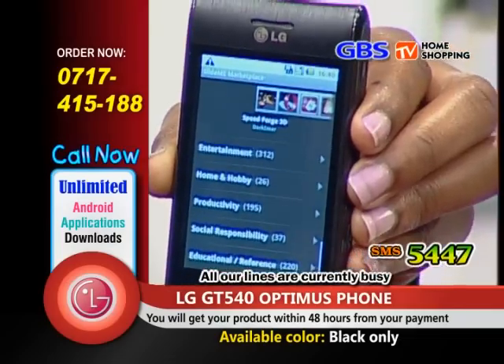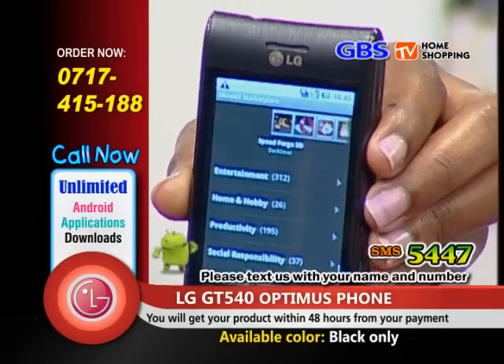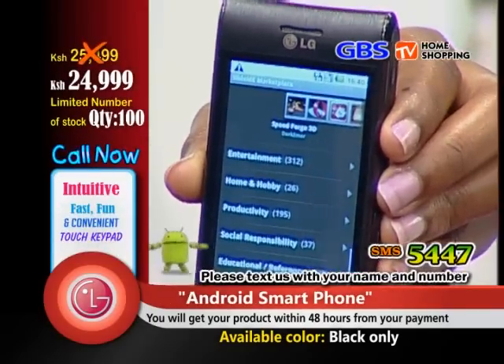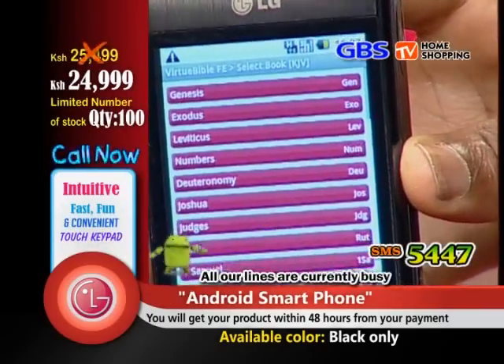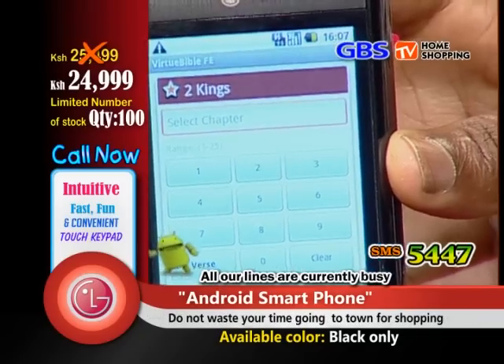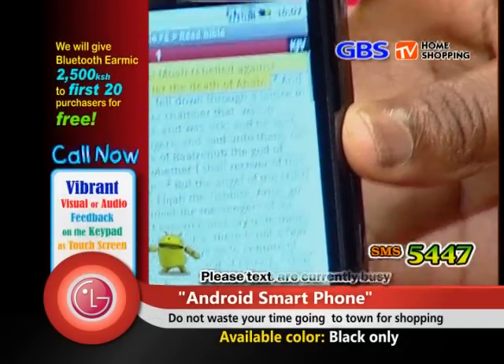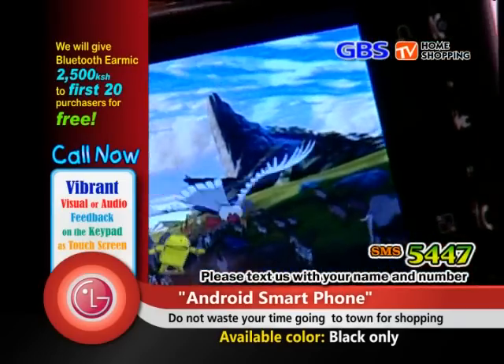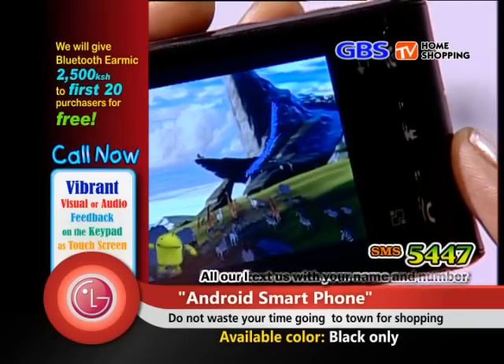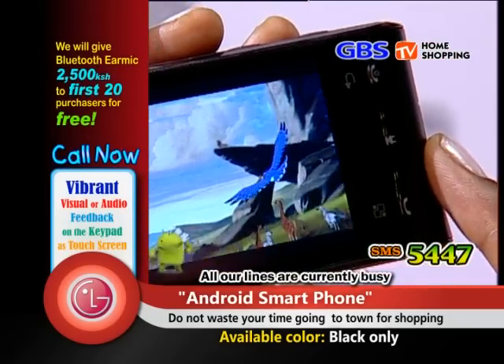If you're a person who loves lifestyle, you can get it here. As Africans, we like to be updated on the latest clothes and shoes — the Optimus LG GT540 is here to make your life better. When you click on it, it gives you options for downloading, all free of charge. You can also download books, the Bible, and office applications. You can even use it like a computer.